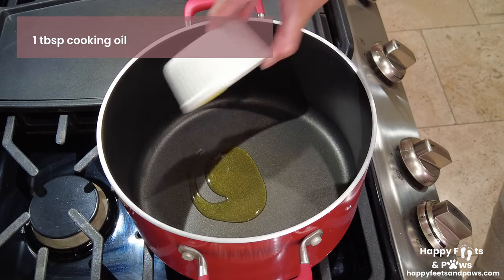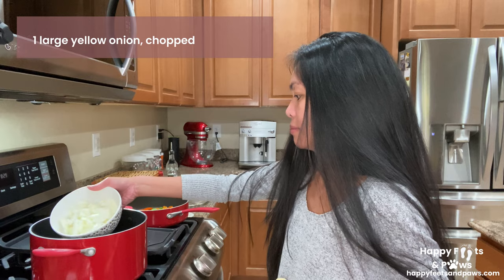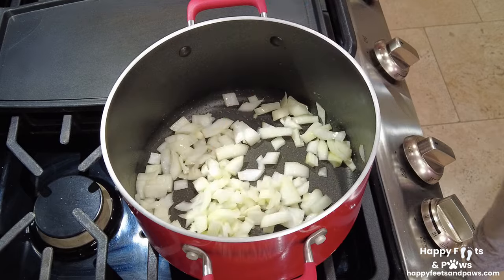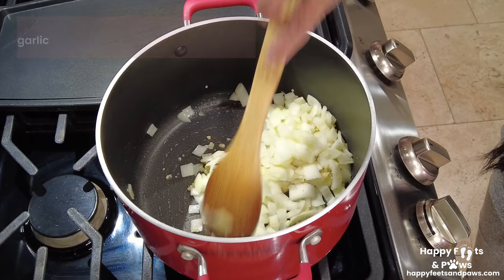Put the remaining cooking oil in a large pot over medium-high heat. Add and sauté the chopped onions until translucent. Next, add the minced garlic and sauté until fragrant.